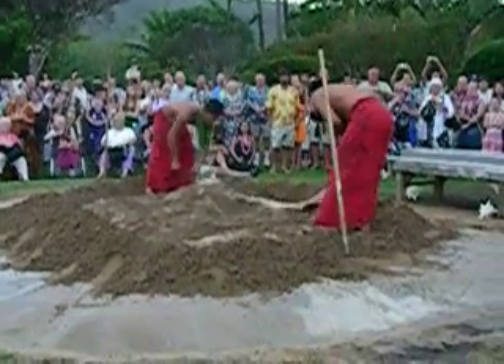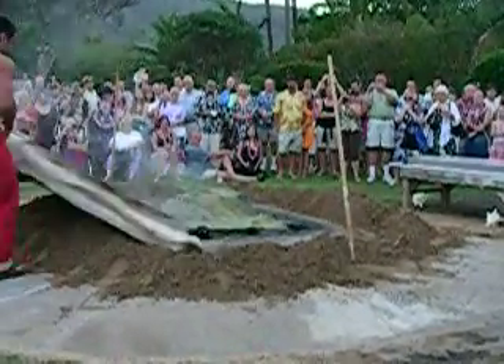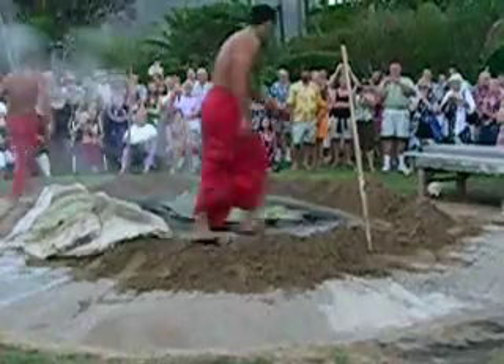I'm going to get out of the way here. They're going to place the pig right here after everything's done, so you can get some close-ups of the pig later. But it's going to smell really good.